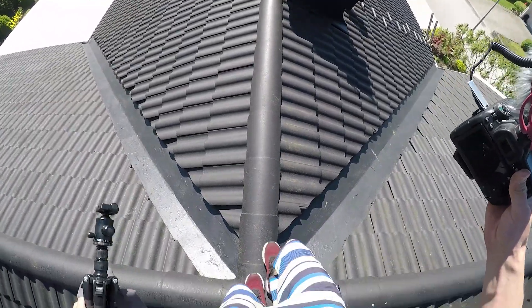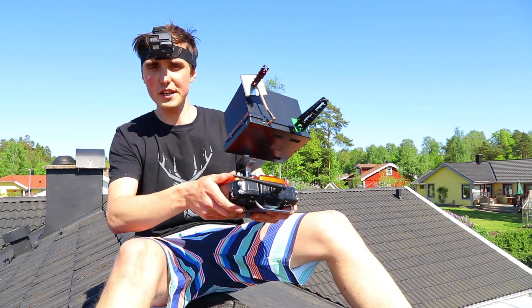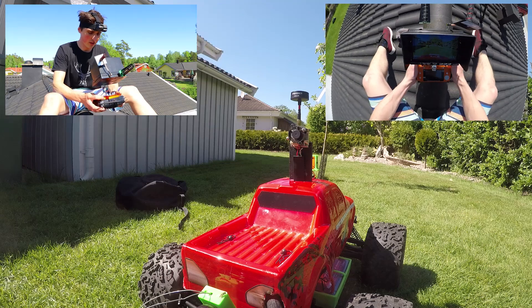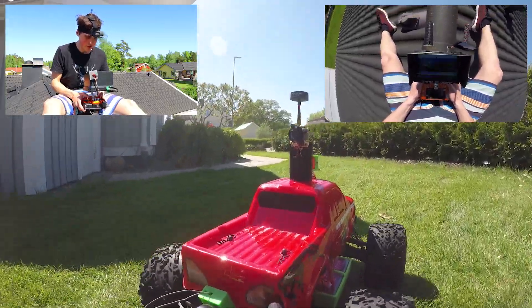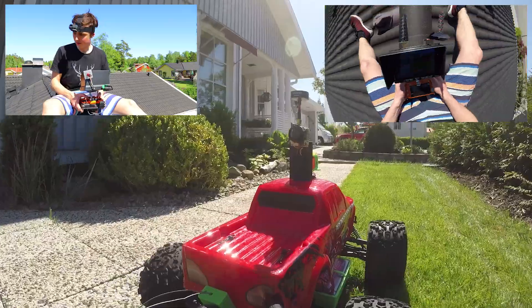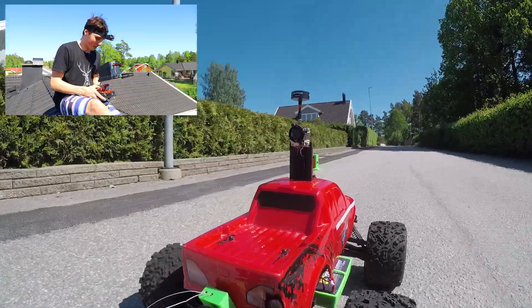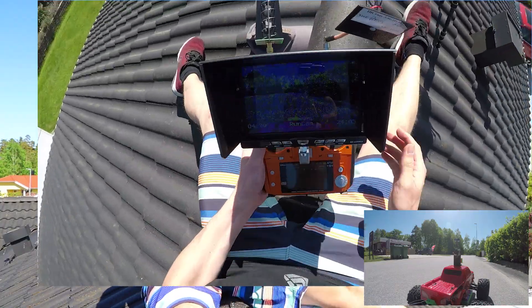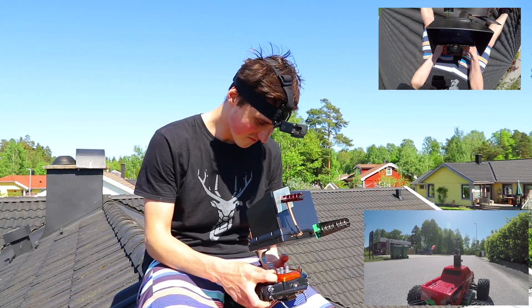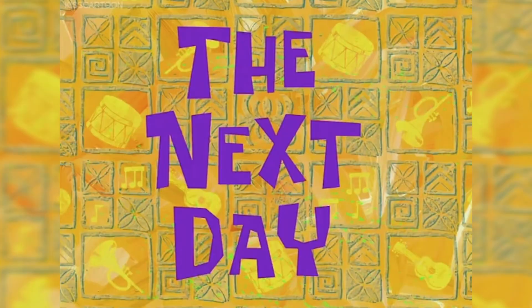Eight hours later — managed to climb all the way up on the roof without falling off. Achievement accomplished! I have video and radio control. I have to aim the antennas toward the car otherwise I won't get a good image. The video is just terrible — can't see much, and that's to be expected with 5.8 gigahertz; it's just not penetrating anything.